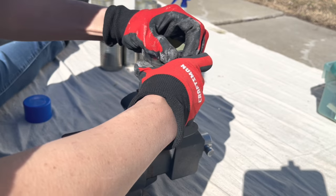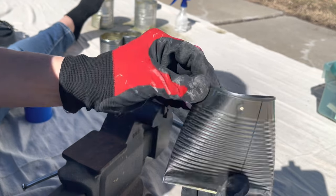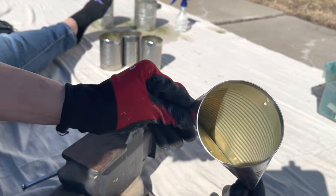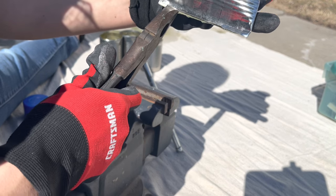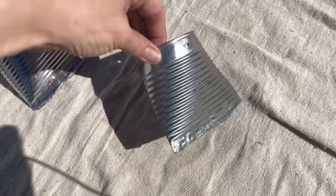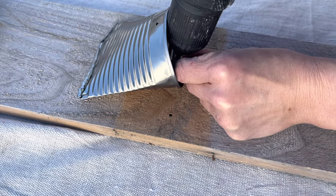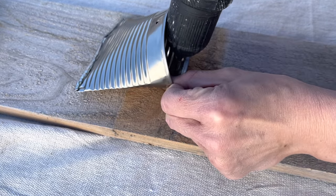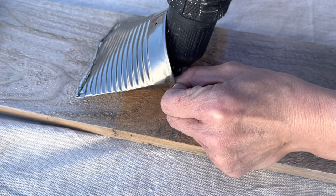I used my vice grip to pinch the ends of them closed. If you don't have a vice grip, you can also use a rubber mallet and tap the ends pinched shut. Using the pre-drilled hole, I am now just screwing these onto a fence picket with my drill. I'm making an adorable little herb sitter for my porch.